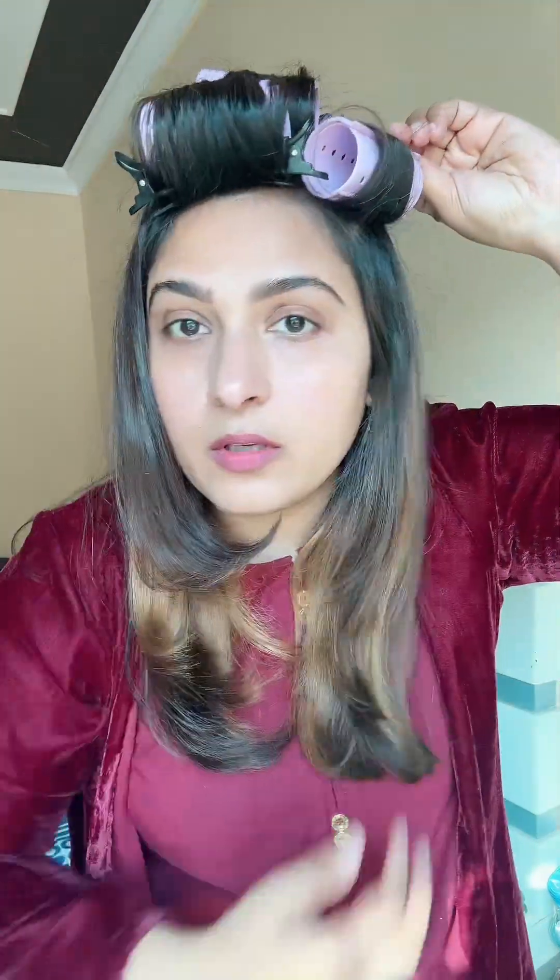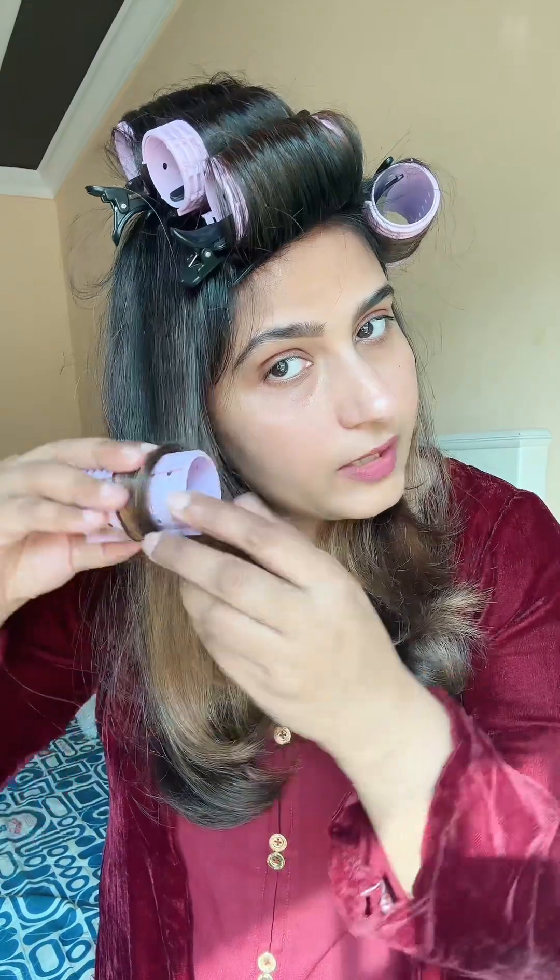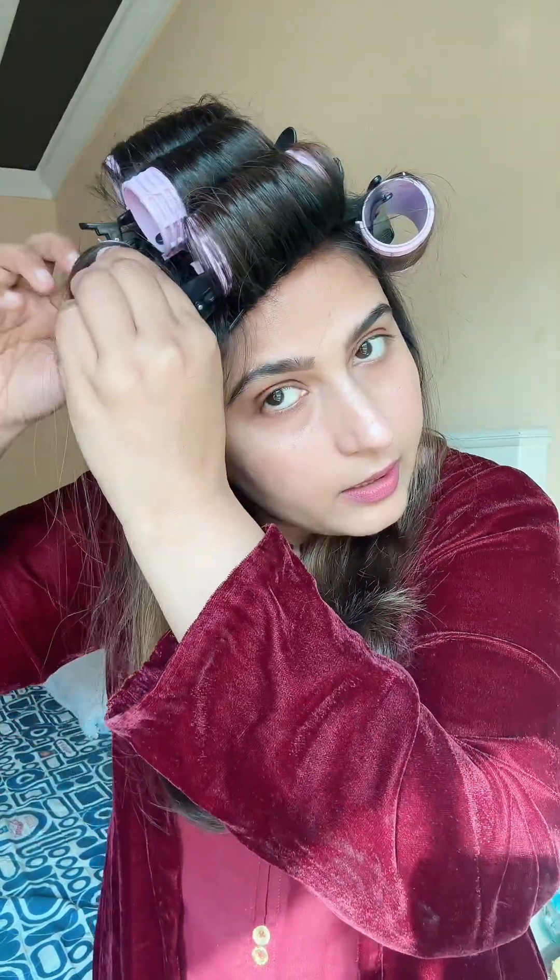And one on each of the sides. It looks great on full hair, but I have only 6 rollers total — 3 placed on the crown area and 2 on the sides.